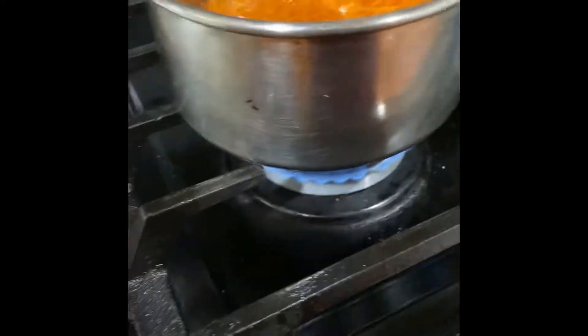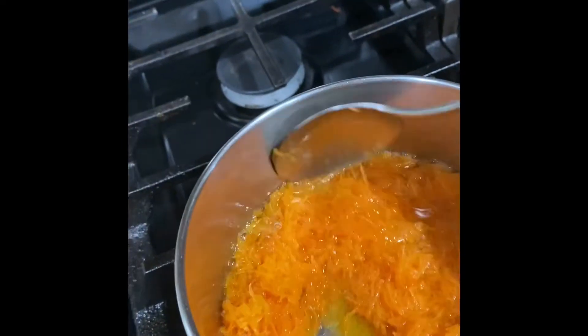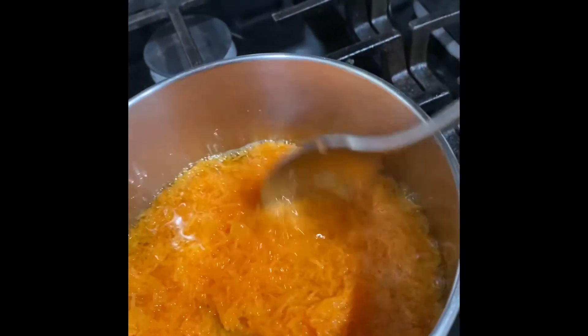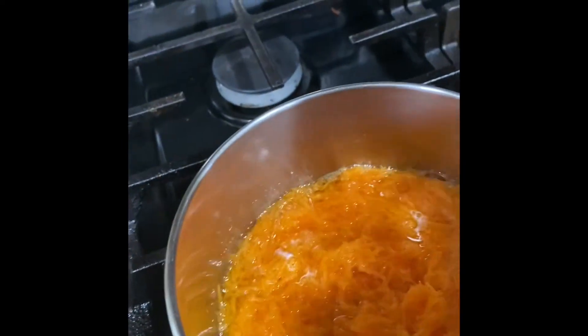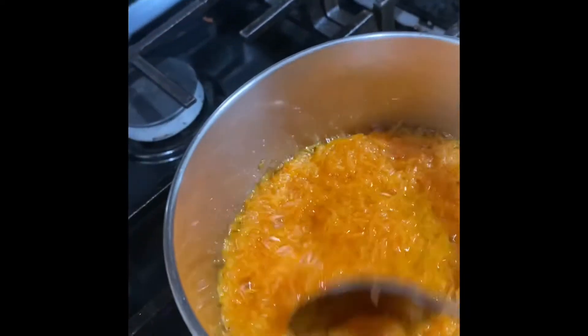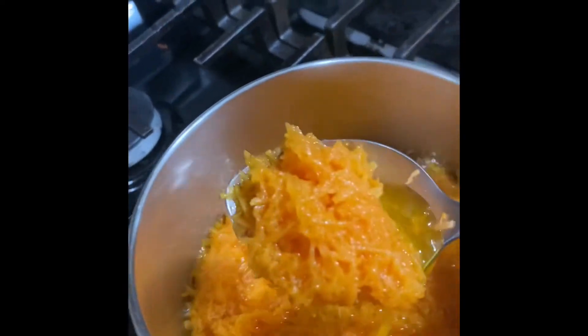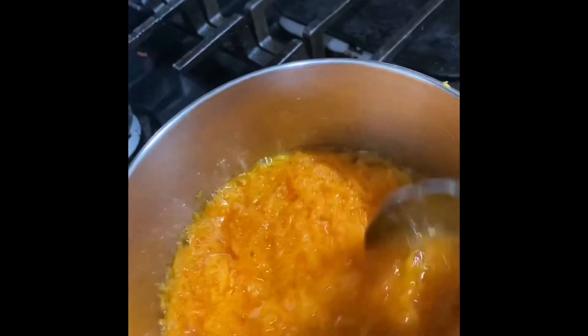It should be on very low flame. You have to stir it constantly. Let it stay for five minutes. Now it's turned a golden brown — it's time to turn off the stove.